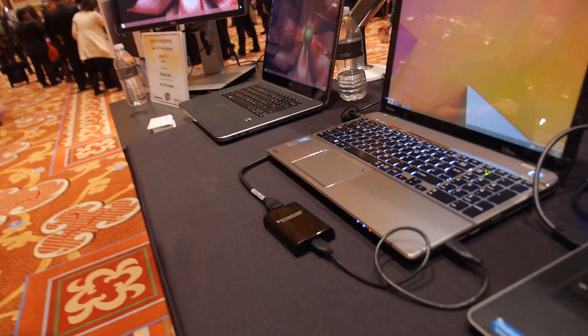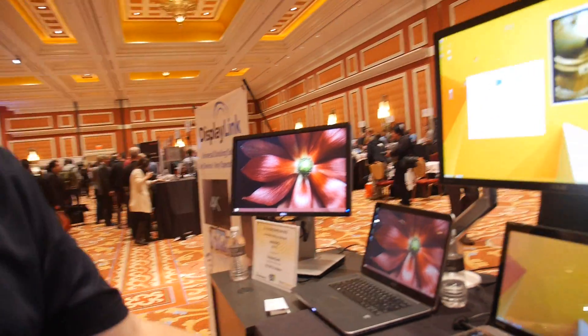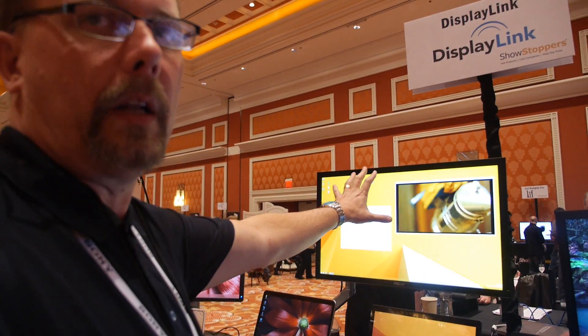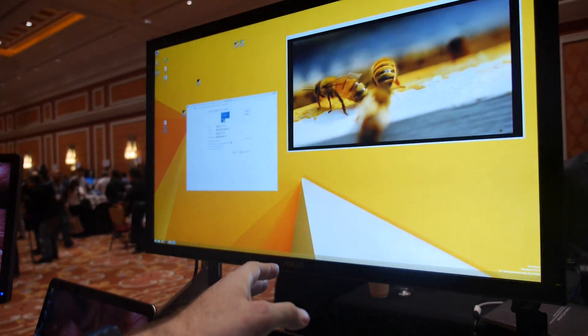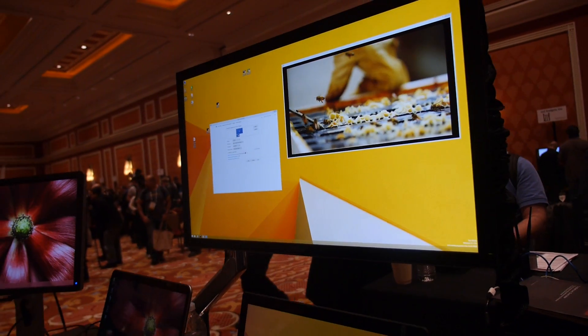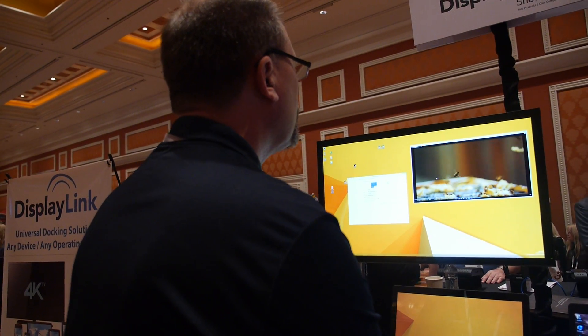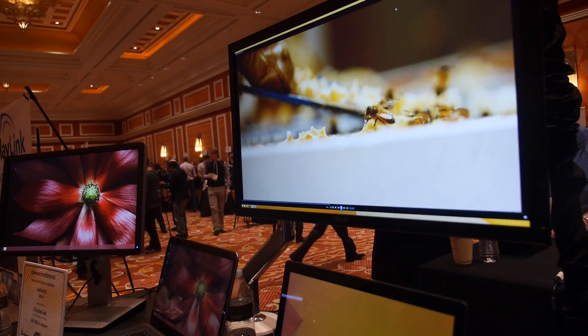The next product we have here is 4K over USB, and we have a demo port here at CES for this product. It's what we call a USB adapter — we take USB in, convert it to DisplayPort, and we're driving a 4K monitor. So we have full 4K capability even though the laptop itself may not support 4K natively. It is a 4K display, currently priced at around $3,500 — very expensive, but we expect prices to come down.